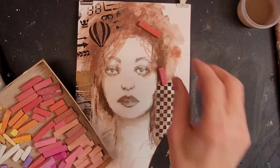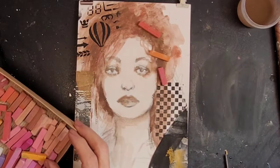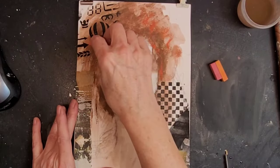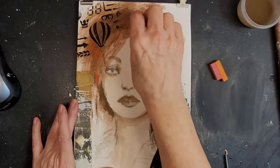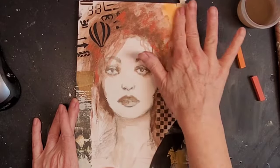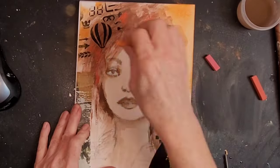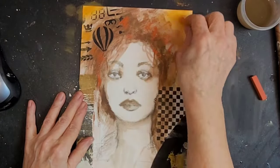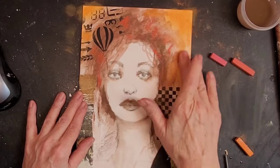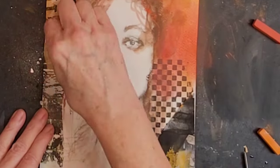Now I am breaking out the bright orange and pink chalk pastels, figuring out what I want to do — do I want to use the side of the stick, the edge of the stick? I'm just blending the orange and the pink with my fingers going all around. I love the way it looks at this point. It almost looks like she's on the cover of a magazine.